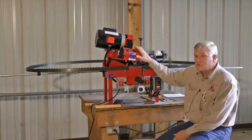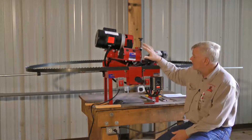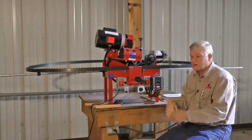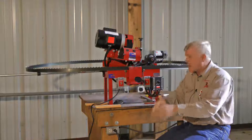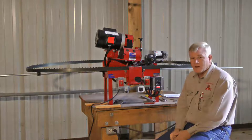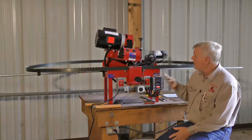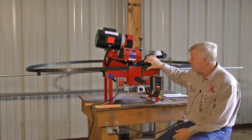I like to run this machine while I'm setting so I can set my blades while I run my sharpener. I like to have my setter close by so I can set blades as well as sharpen, and I also have my band roller close by. I like to do all three things at once, but it pretty well takes care of itself once you get it going.